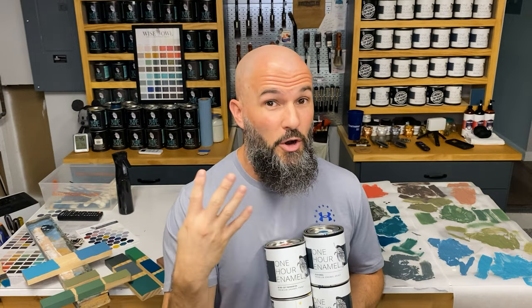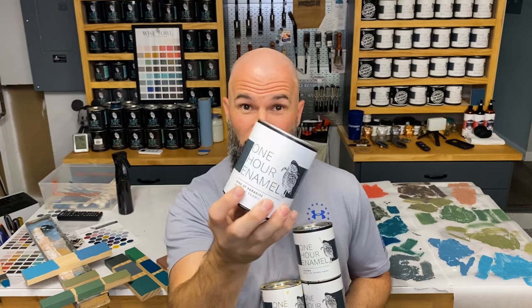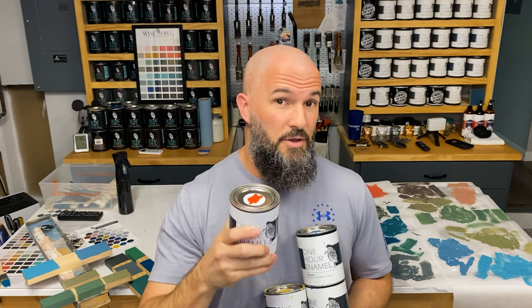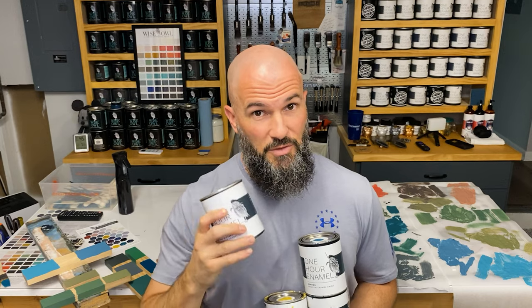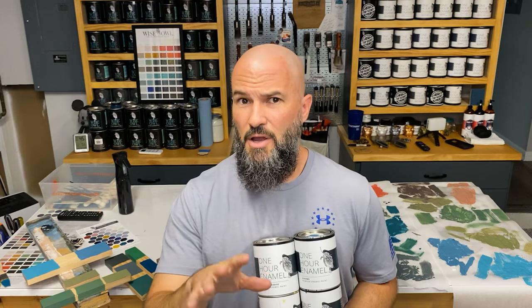Oh snap, look what I got — new products! Yes, four new one-hour enamel colors in accent sizes. We have them in pints, which is something new. Not only are the colors new, but putting them out in pints is a new thing we're doing for these accent colors. I'm also going to go over some tips and tricks on how to use these colors to create new colors because of what colors they are.